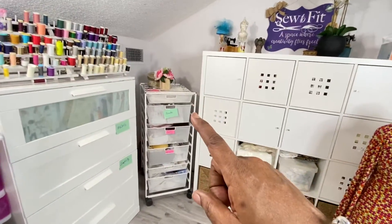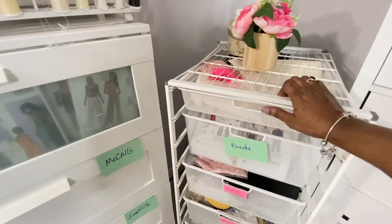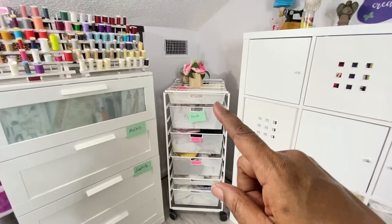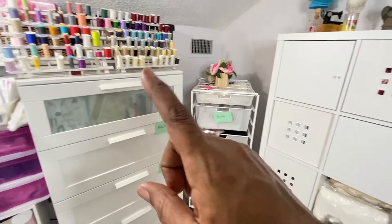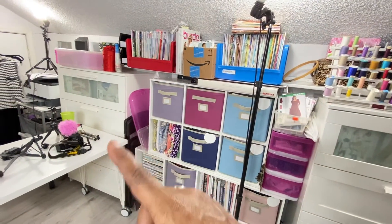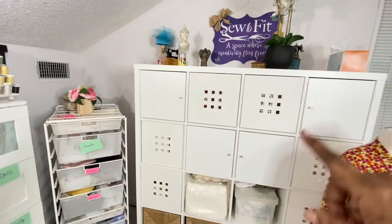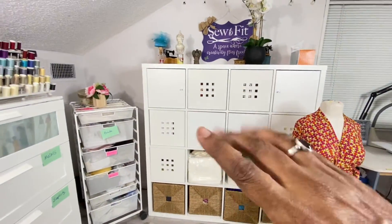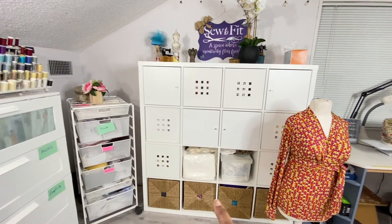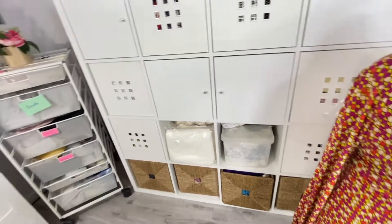Now over here I have this rolling cart — I am a rolling person, everything has to roll. This is the Container Store. These are Ikea, these are Target containers — Ikea, Container Store, Ikea. And this here is all fabric. My nice fabric and everything is in the cedar basket — boucle and things like that.